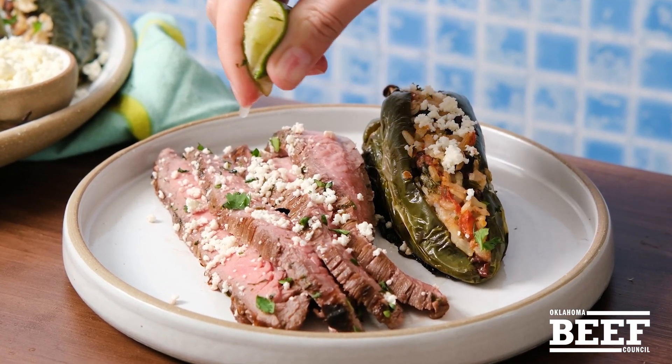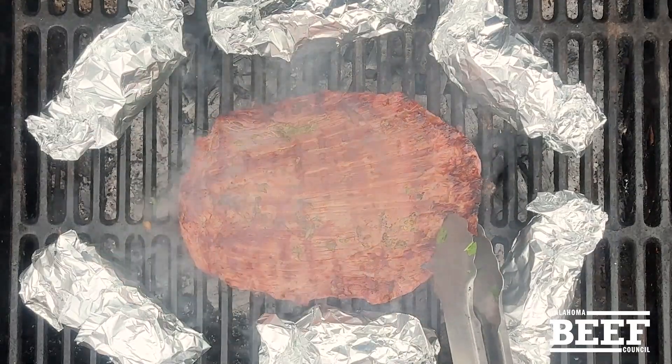Okay, you might make this one on repeat this summer. Lime marinated flank steak grilled with stuffed poblano peppers.